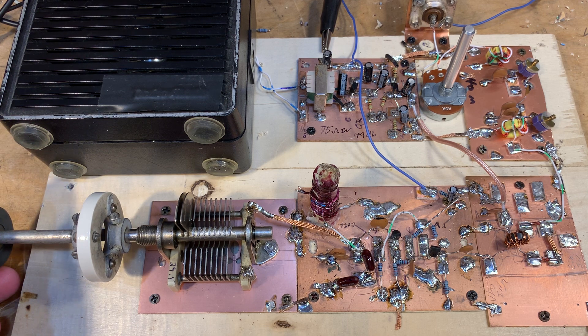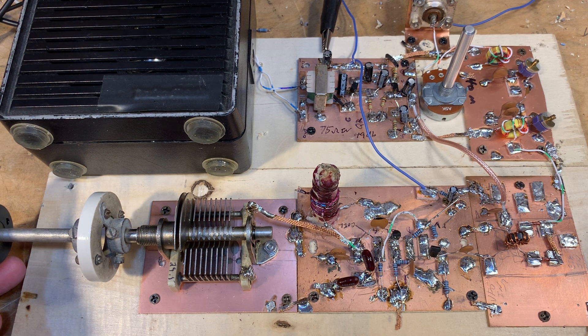I was listening to this thing on 40-meter AM today. As I said before, it's not the best AM receiver because it doesn't get the carrier in phase — the carrier from the receiver is not in phase with the carrier from the distant station.